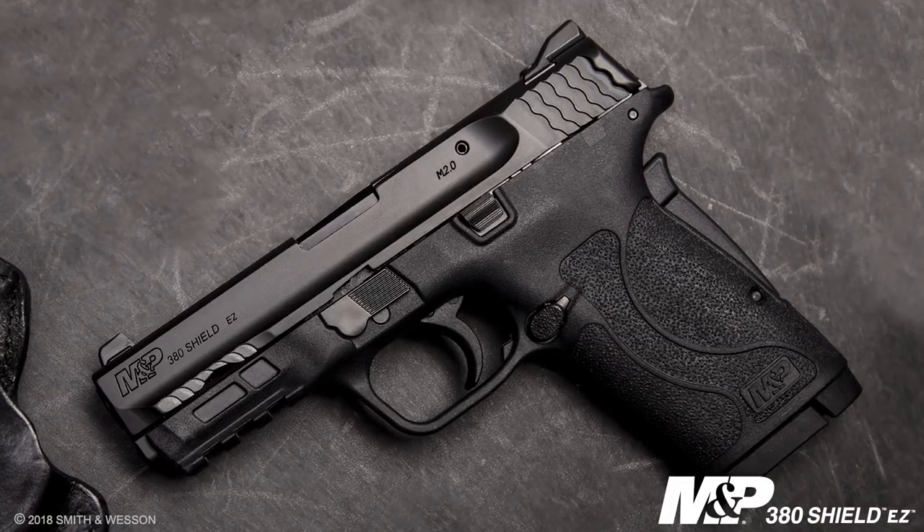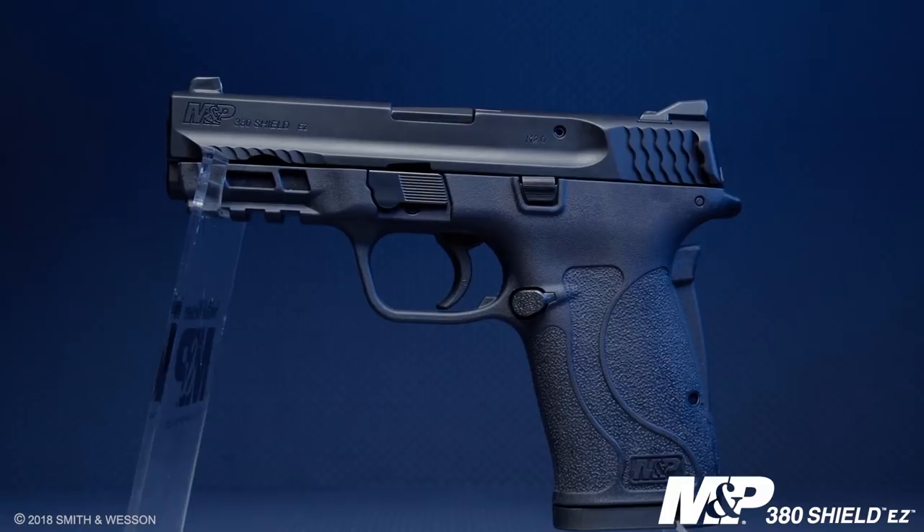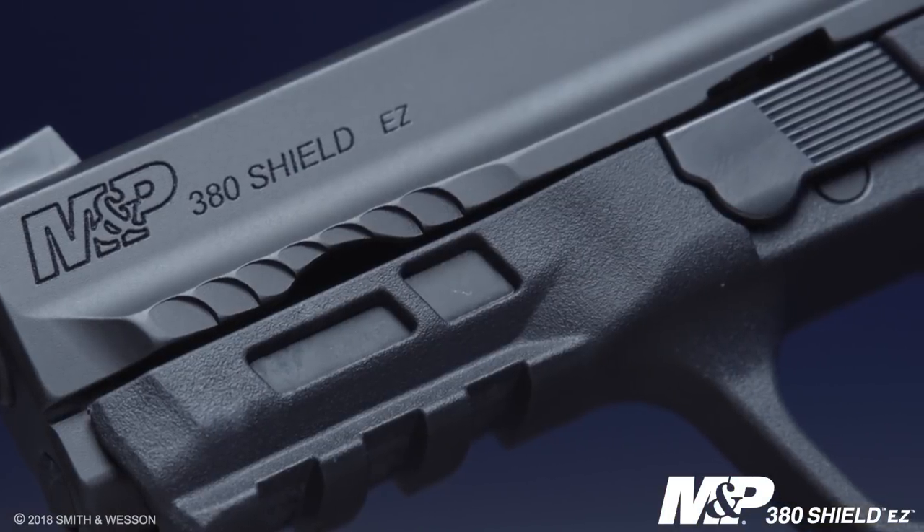The M&P family keeps growing with this new edition of the M&P 380 Shield. Everything you know from the M&P M2.0 platform is incorporated into this new little gun. First and foremost, you have that optimal 18-degree grip angle, the option of an ambidextrous safety, and a reversible magazine catch — very desirable for left-handed shooters. It also integrates an accessory rail so you can mount your favorite laser or light.